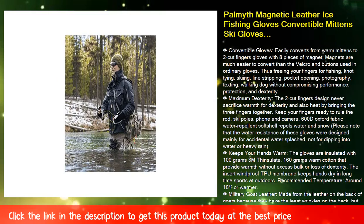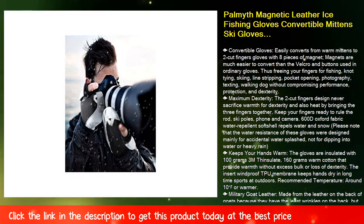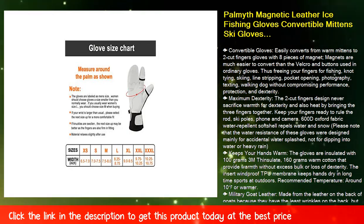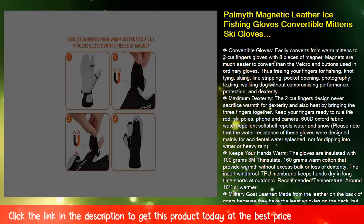Fish Military Goat Leather — made from the leather on the back of goats, which has the least wrinkles, enhances grip, and is the softest, warmest, and most durable. It can also protect your hands from blisters, calluses, and insect bites. Full palm goat leather and two layers of goat leather reinforced at key positions.